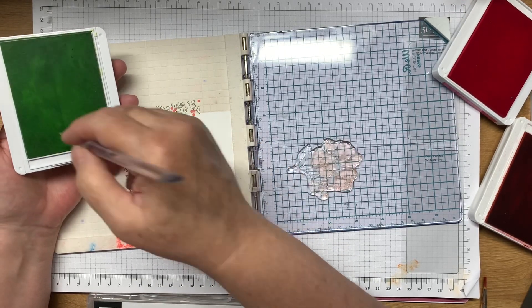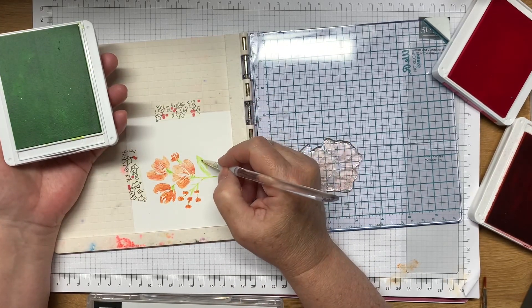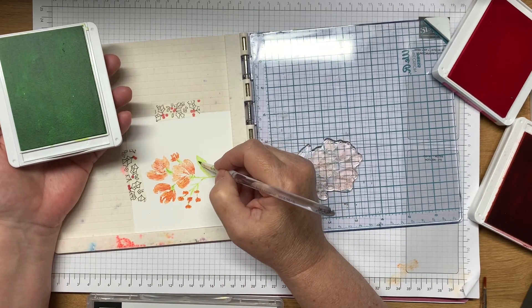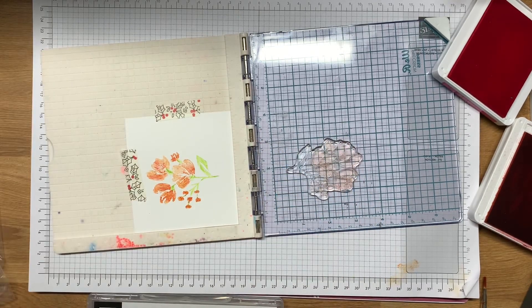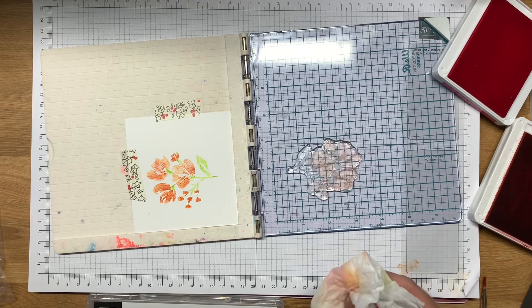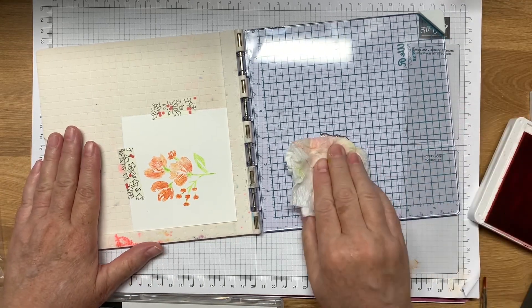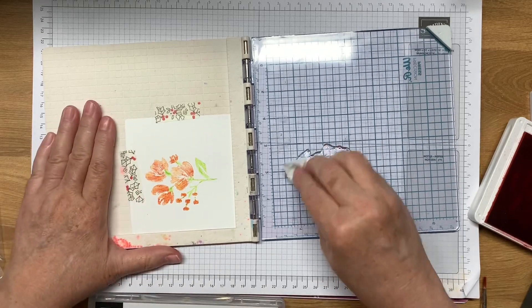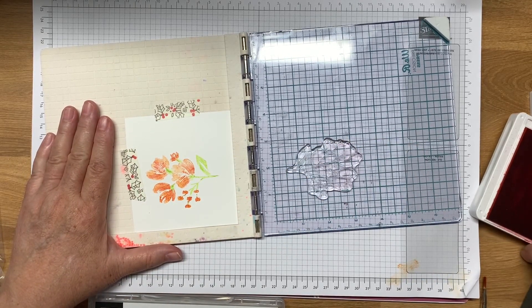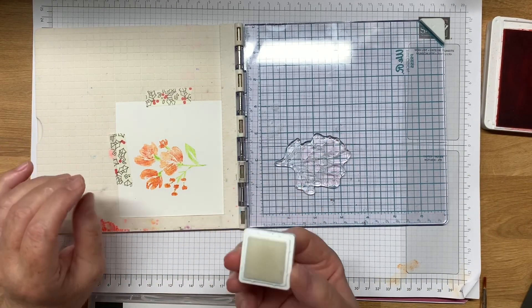Oh actually that looks pretty good. I did get a little orange on that part of the stem but that's okay because once everything is made up into a card you really won't notice it. And if you want you can even fill in the leaves a little bit more — just be careful that you don't go too far out because then it'll not look quite as good. So that's that. Now the next thing that I wanted to show you is instead of just leaving it like that, I figured since I am doing all of this with a stamping platform, what I decided to do that really made a difference is...